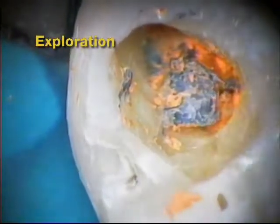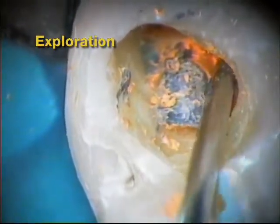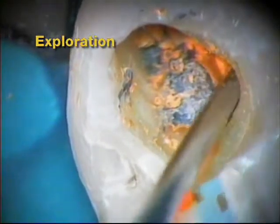Occasionally, and despite good endodontic practices, a GT case may need to be re-treated. GT obturators can easily be removed utilizing a variety of techniques.